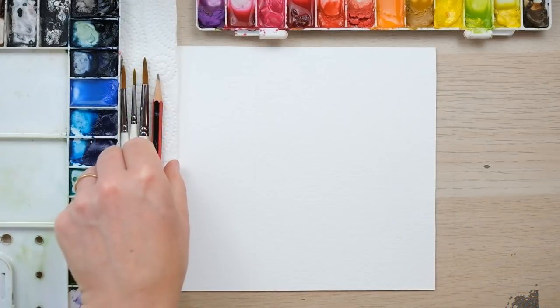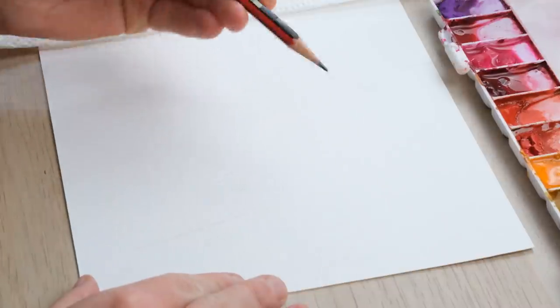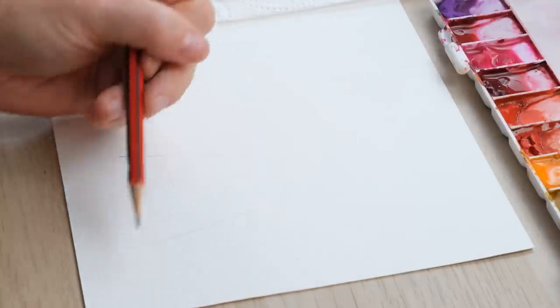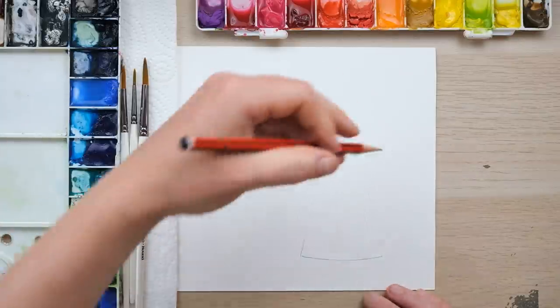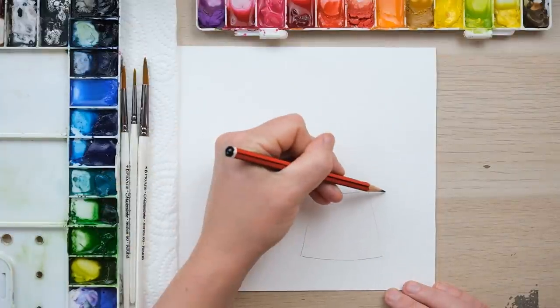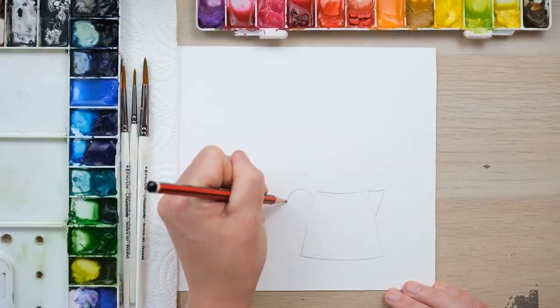Hi everyone, welcome along. Today we're going to paint a lovely floral design that creates a great greetings card, perfect for any occasion. So grab your paints and let's get started. We're going to do a quick card design using a really fail-safe method — just two lines angling out with a slightly curved bottom and top, and we're going to turn this into a jug of tulips.